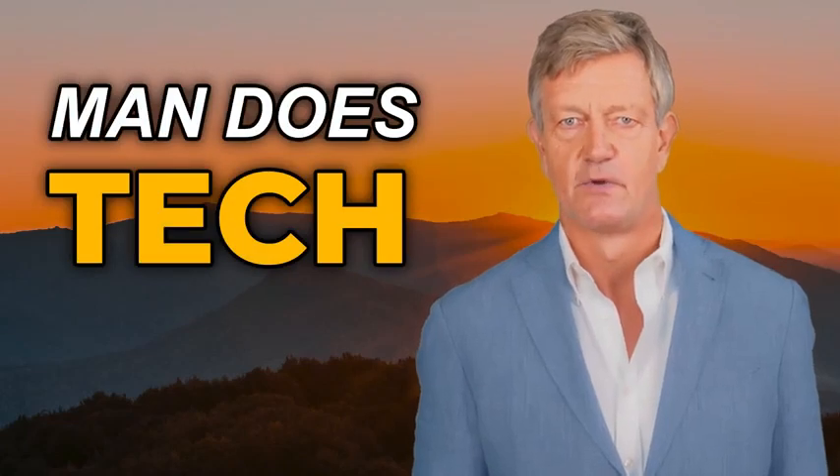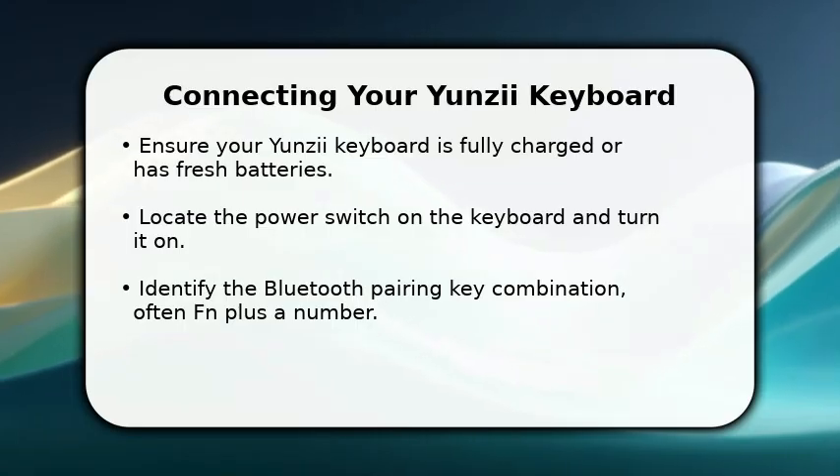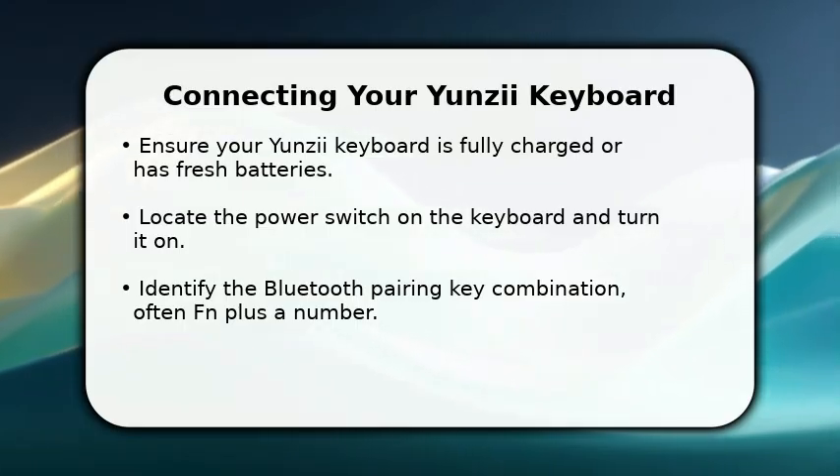Welcome to Man Does Tech, where I solve the problems you didn't even know you had. In this video, I will explain how to connect your Yunzi-Eye keyboard via Bluetooth.